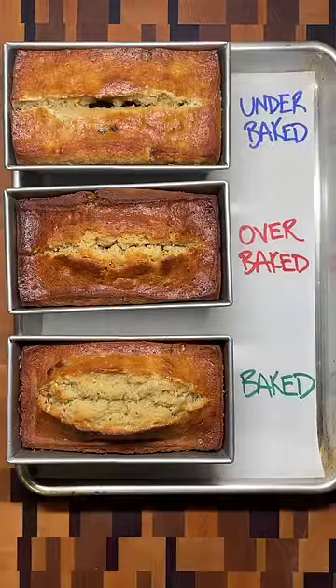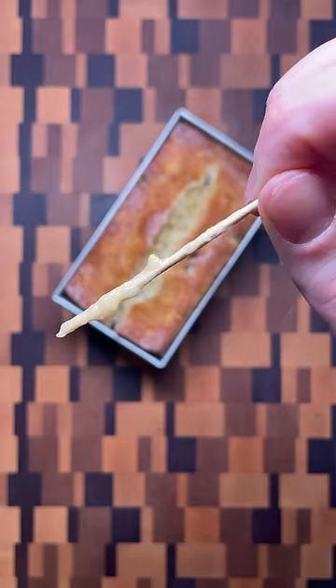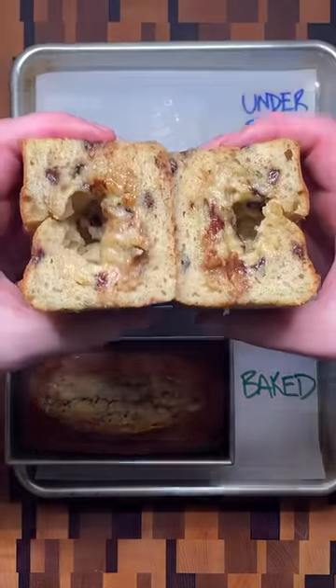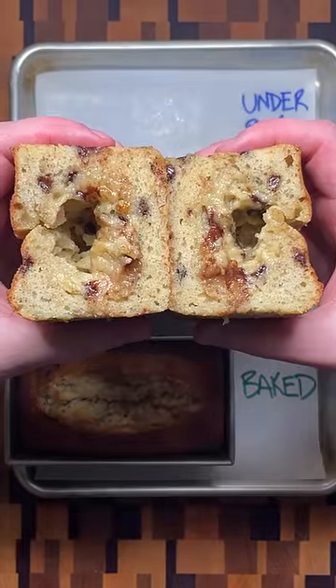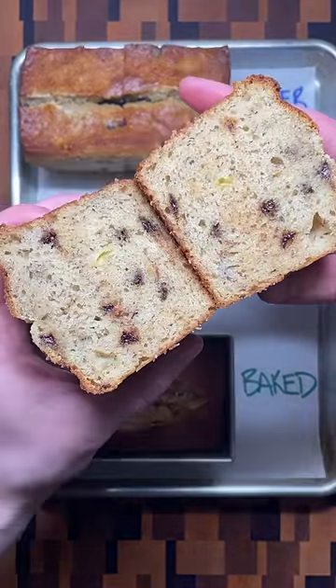Instead of relying on a timer, practice learning the signs of when baked goods are done. For banana bread, if the toothpick is completely wet, the loaf is underbaked and will collapse when taken out of the oven. If the toothpick is completely dry though, the loaf has already started to overbake and dry out.